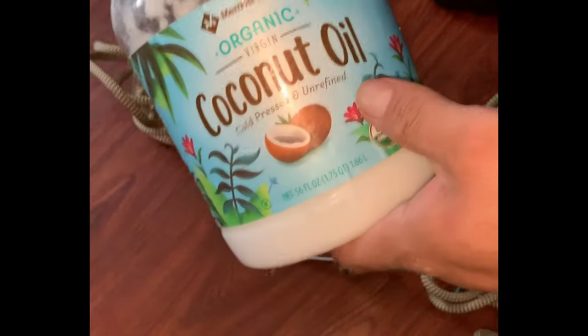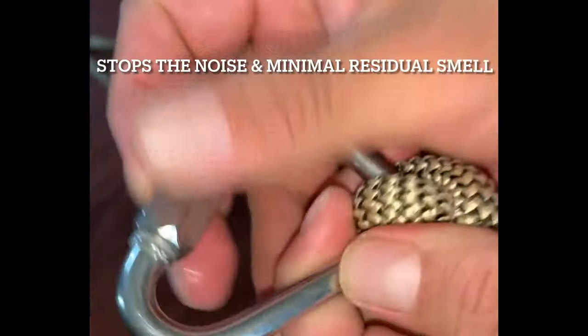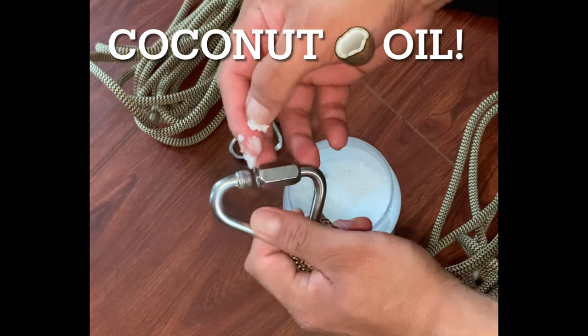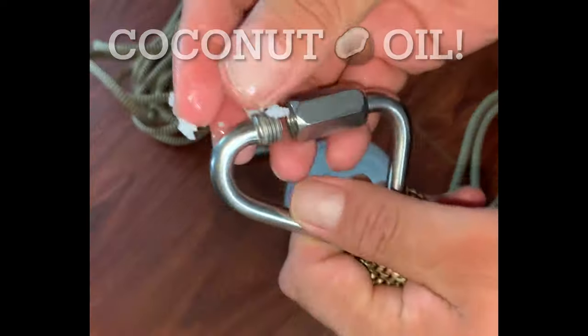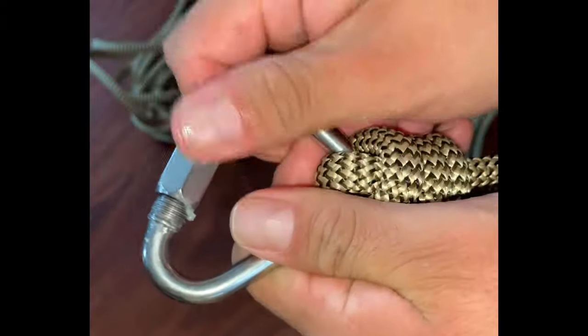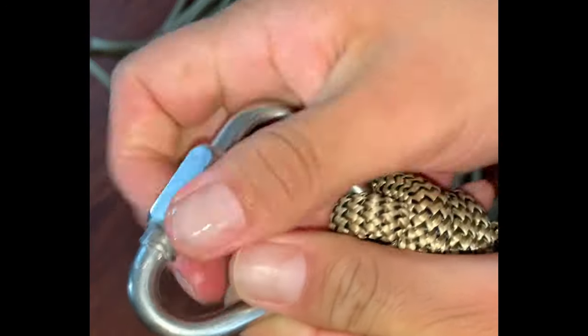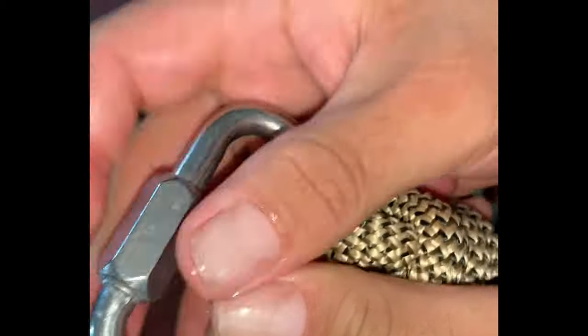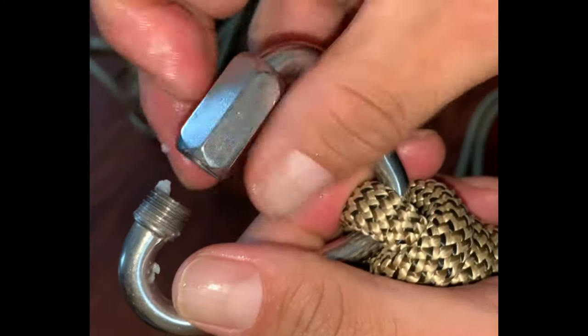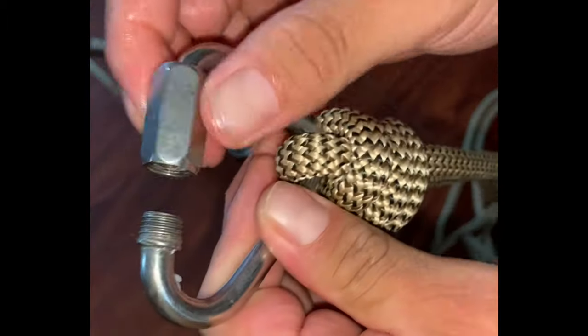And that's a quick pro tip on what I use — just a little bit of coconut oil, there like so. Great for the skin as well. Tighten her up, and I promise after a couple turns there will be no more squeak. It lasts pretty much just about a full season too.